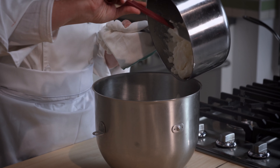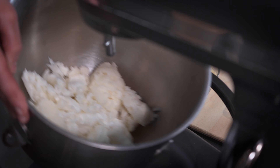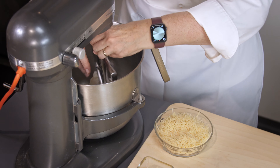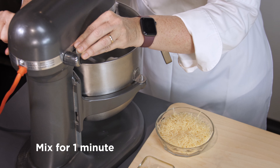Now we're going to transfer the mixture to the mixing bowl and put the paddle attachment on. What we're doing is trying to release some steam — we'll go ahead and do that for about a minute or so.